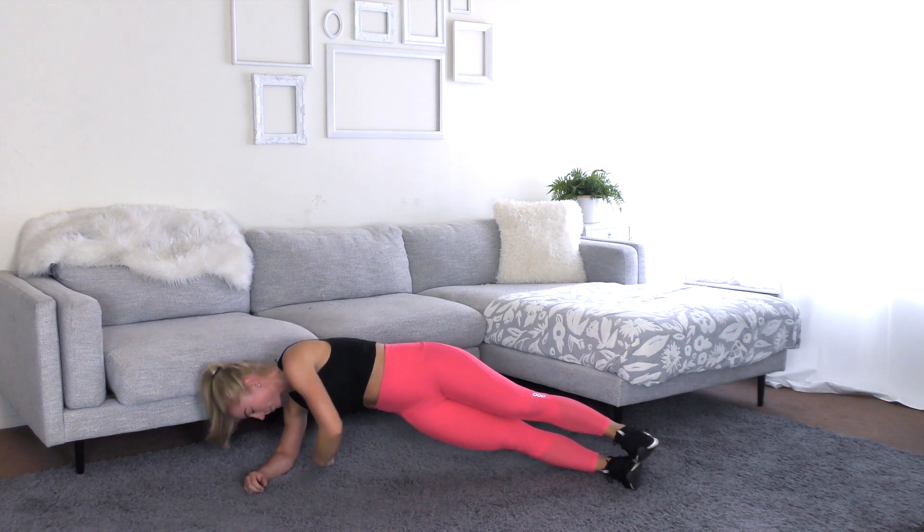Good job. We have ten. Awesome work. Lower with control. And we have three, two, one. Good job. Hug your knees to your chest. Deep inhale. And exhale as you put your heels on the ground.